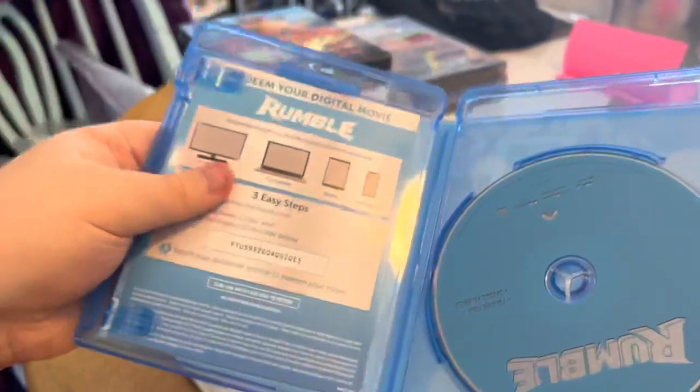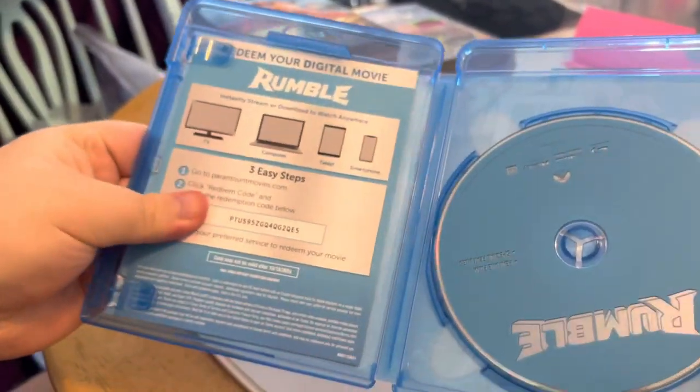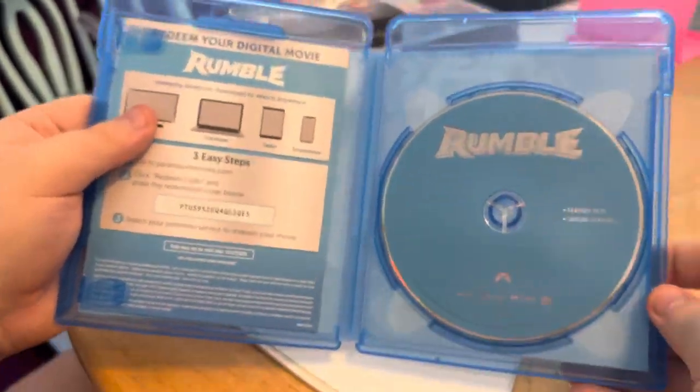And when we open it up, we've got an insert. And we've got a blue and silver Blu-ray.